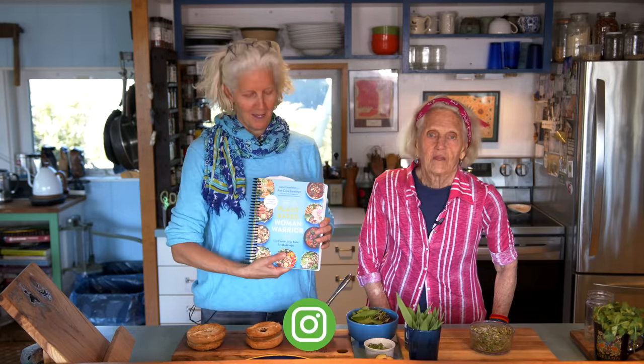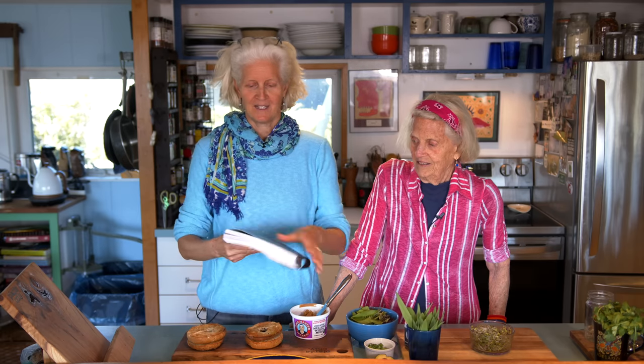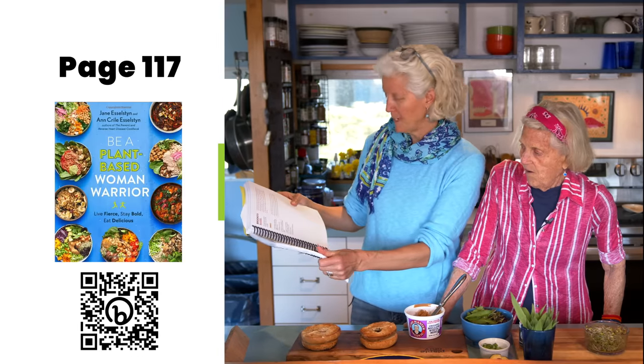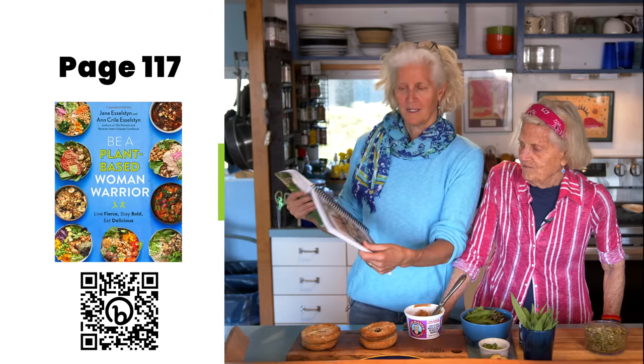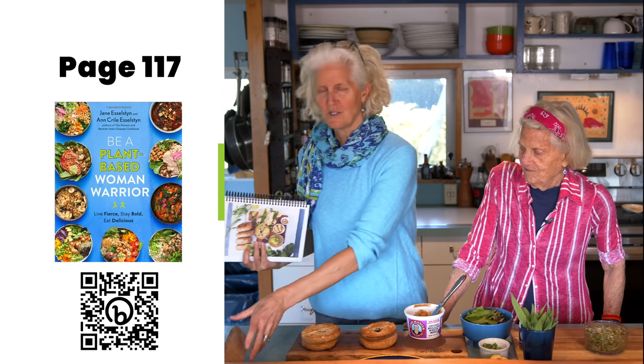Hi, I'm Jane Esselstyn. I'm Ann Esselstyn. Today we are making something out of 'Be a Plant-Based Woman Warrior' and it is called Brooks's Bagel — Brooks's Bagel, because it has a possessive S, right? Apostrophe? Right. Brooks's Bagel, and it's on page 117 of our book.